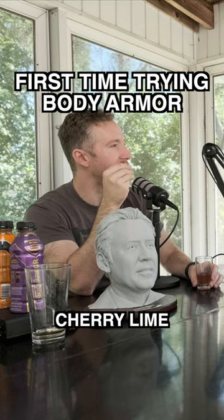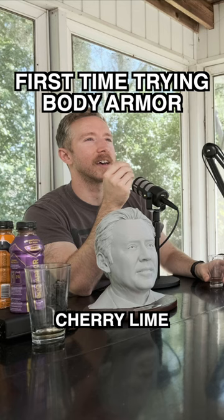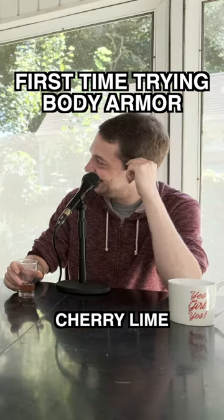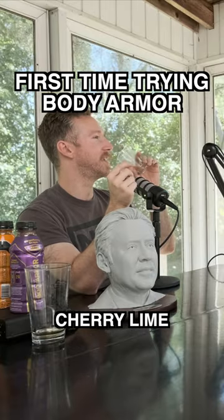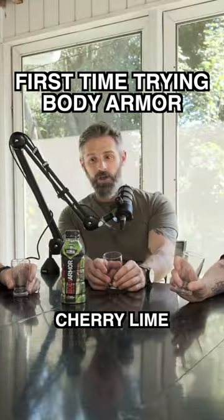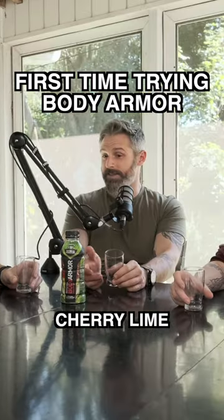It reminds me of like Italian food, like Italian seasoning. Just the greenery you'd put in a pasta salad or pasta sauce — like oregano, parsley. It doesn't taste like lime, and I get what you're saying, it's not very cherry either. I don't think it tastes like cherry or lime.